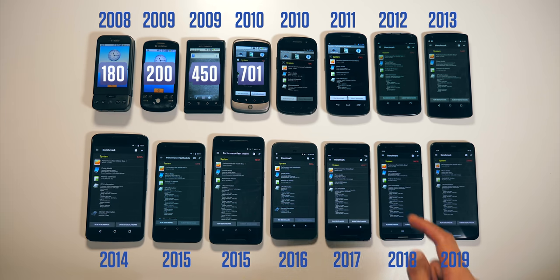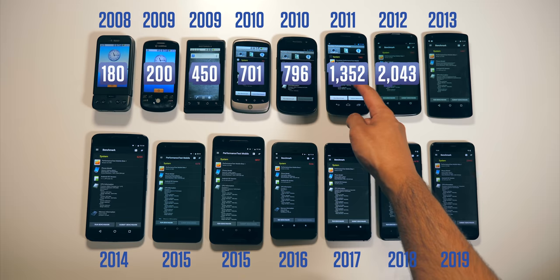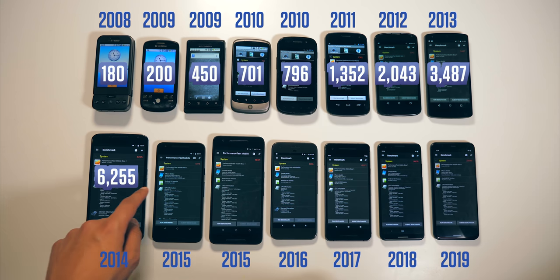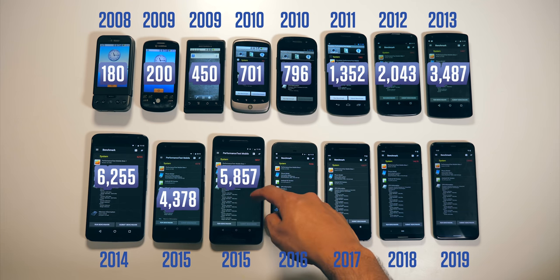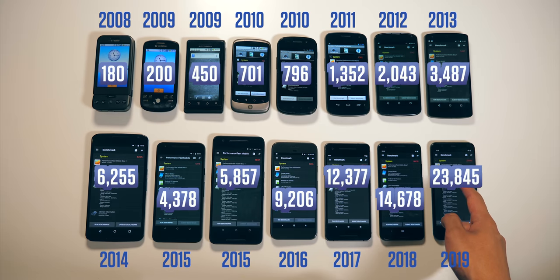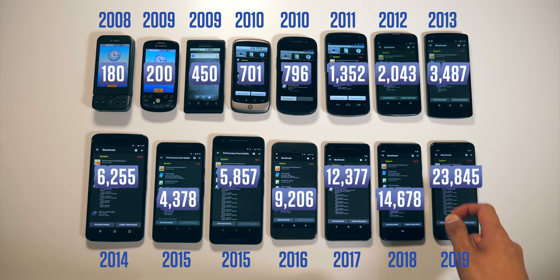Watching this performance figure rise through the years is kind of fascinating. In 2011, big jump. 2012, again, big jump — between 2012 and 2010, that's like a three times performance difference. It continues to rise until 2015, where we get an unusual drop, because the Nexus 5X has an upper mid-range chip, and the bigger Nexus 6P had the Snapdragon 810, which was famous for its overheating. But after this, Pixel performance skyrocketed, with the Pixel 4 being well ahead of the rest. Comparing first to last, there is a 130 times performance bump on this benchmark.